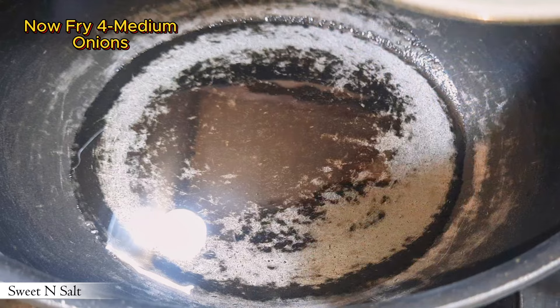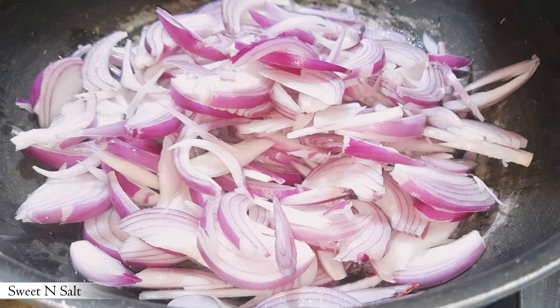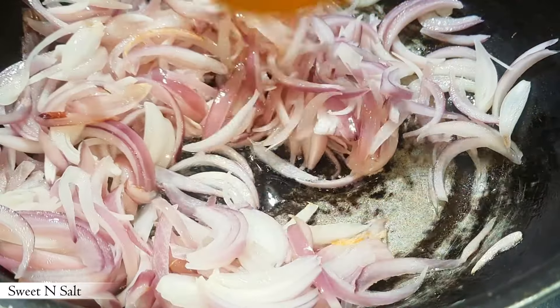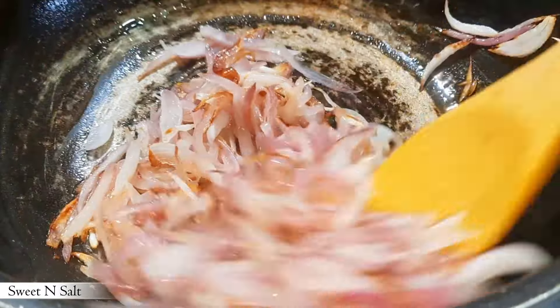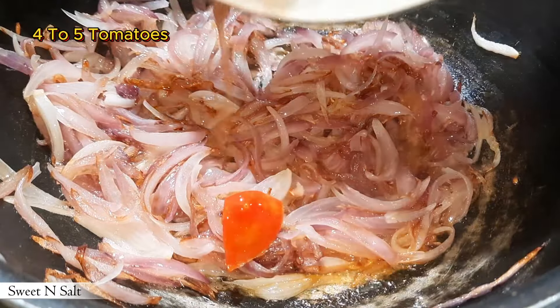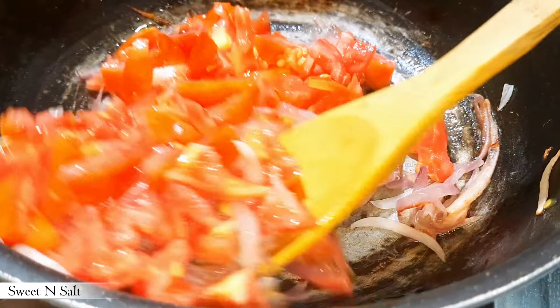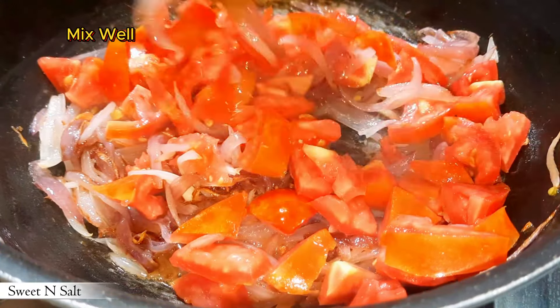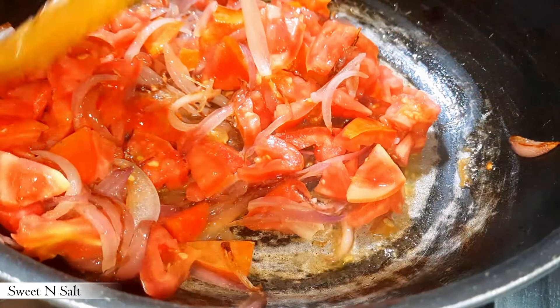Now fry four medium onions. Put in two to five tomatoes and mix well. Cover the lid and leave for 10 minutes.